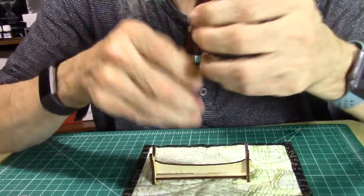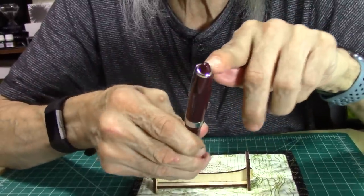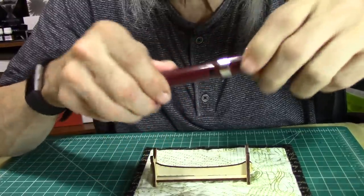Up at the finial on top it's a cone shape, and the barrel is wide then narrows down so you can post your pen.